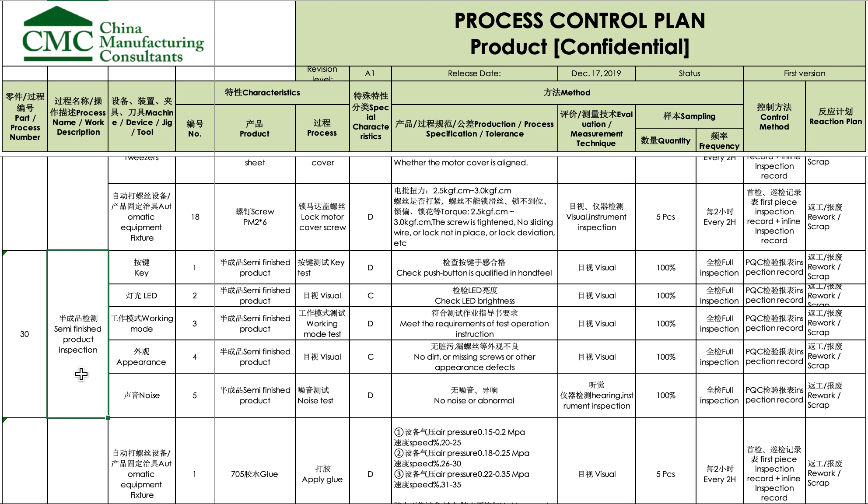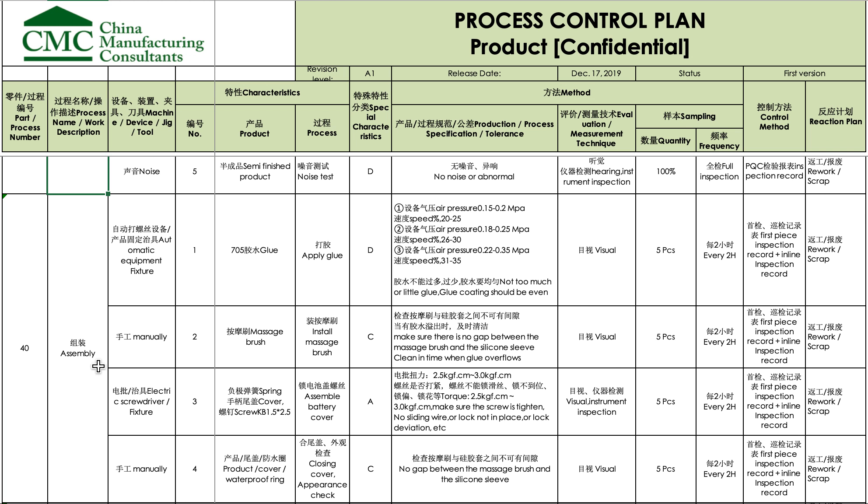Before final assembly starts, they stop and check some of the sub-assemblies. For example, the push button: does it have the right hand feel? If possible, they would have a good reference sample for comparison — maybe one that's a bit too hard and one that's a bit too soft. This is 100% inspection done by the quality department, covering LED working mode, appearance, and noise.